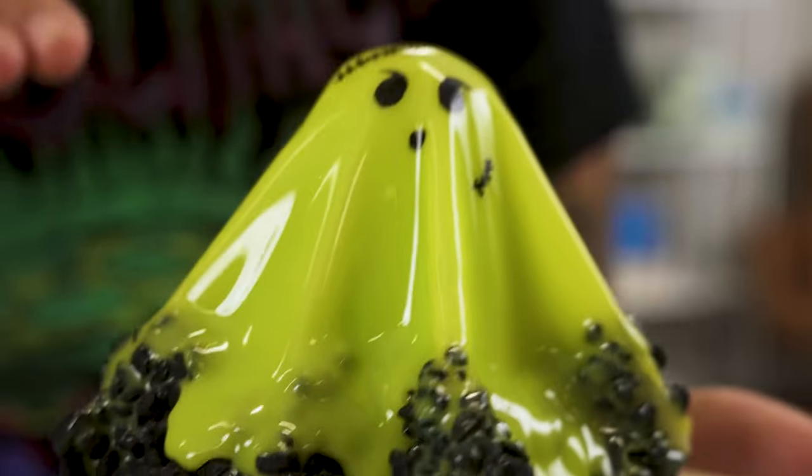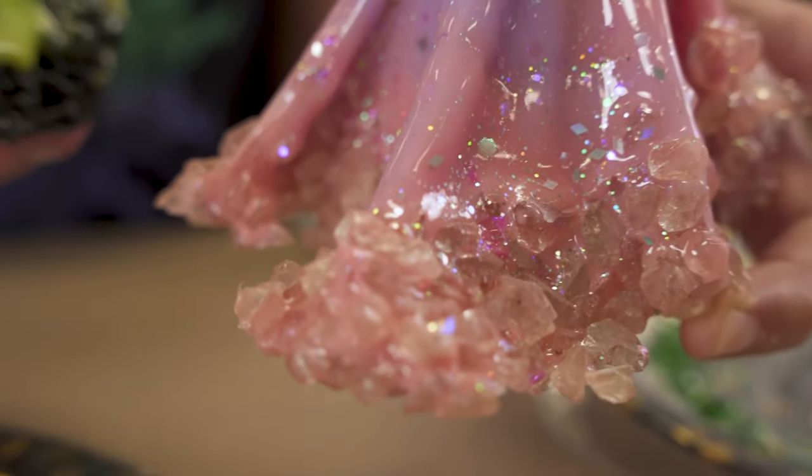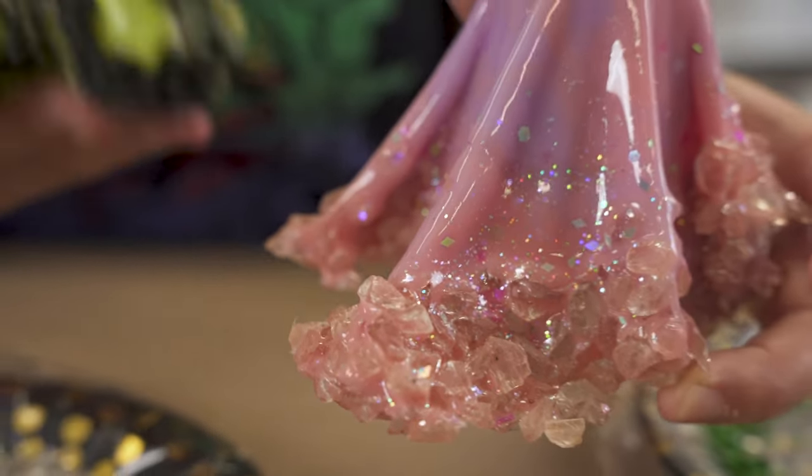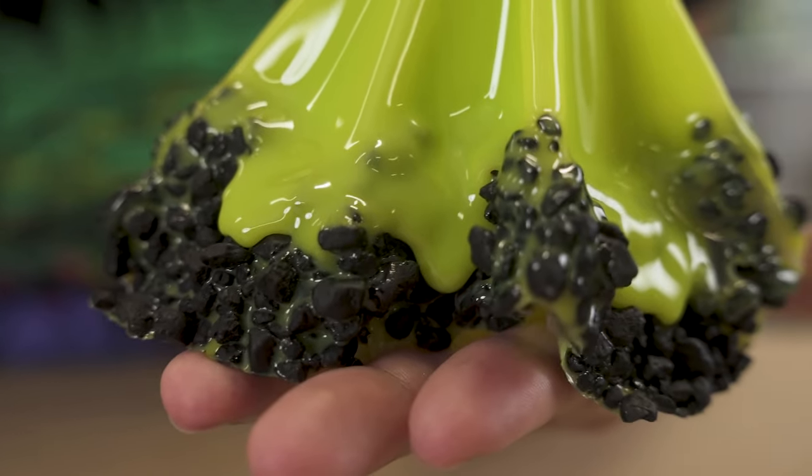Here's another example of it not dripping as much - it still looks awesome, it's still cool, but you don't get as much drippage as you did with the other one.